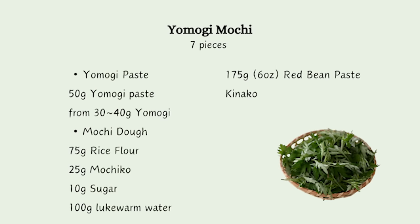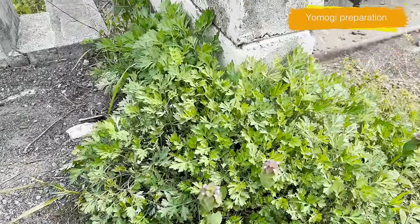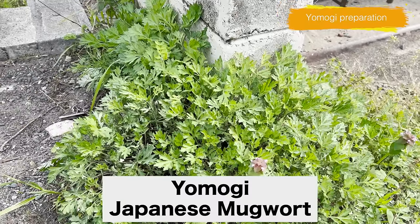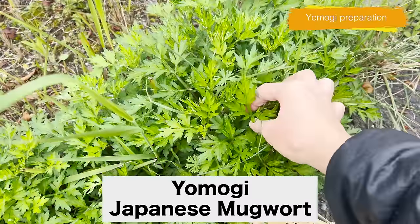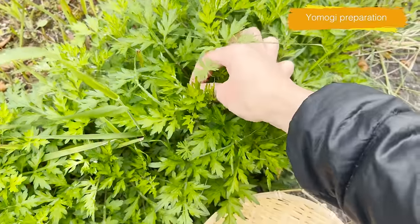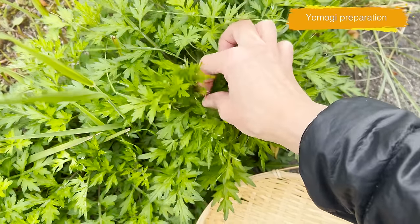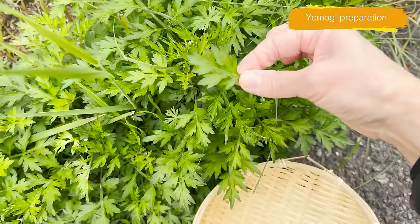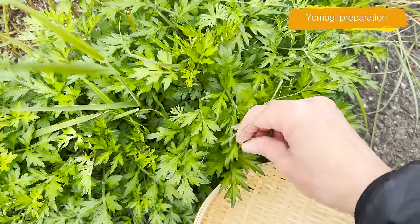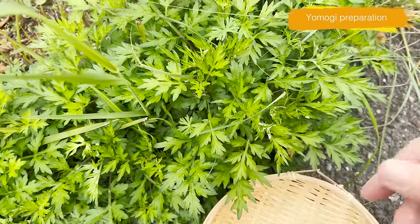Let's start preparing yomogi. At this time of the year, Japanese mugwort yomogi grows on roadsides all over Japan. It's still young and very soft — this is the best time to make yomogi mochi. This is in front of my house and I'm going to pick the tips of the leaves. Actually, this is my first time using wild yomogi, but let's give it a try. And let's go back into the house.